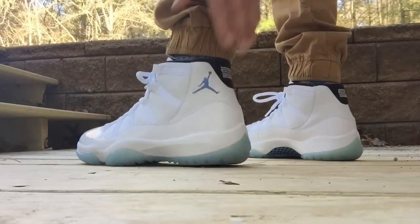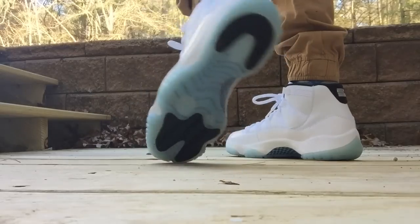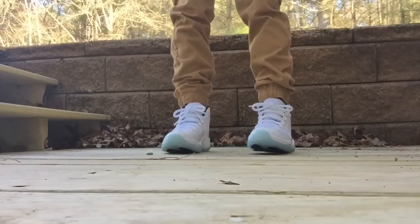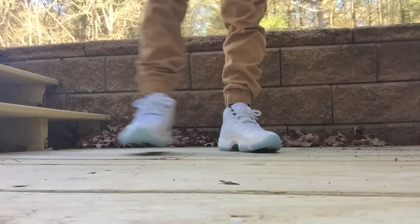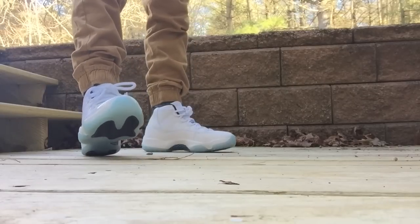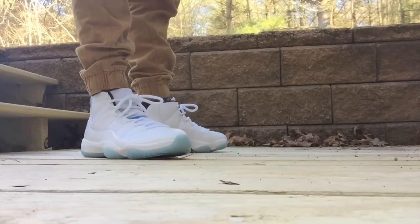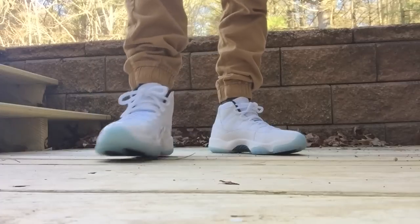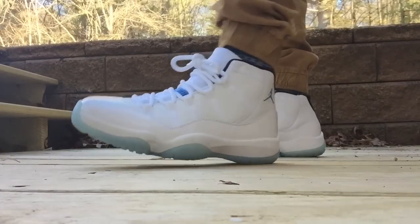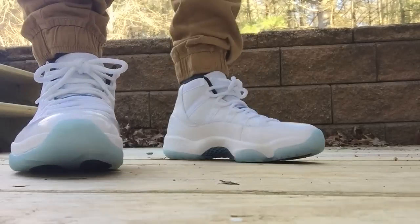White patent leather, Legend Blue, Jumpman — overall just super super clean. I'm stoked to have these and I'm gonna wear them — not gonna worry about babying them. I already dropped them when I was taking pictures and got a little scuff on them. I was like, you know what, whatever.